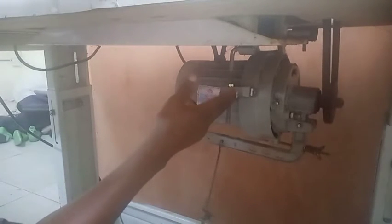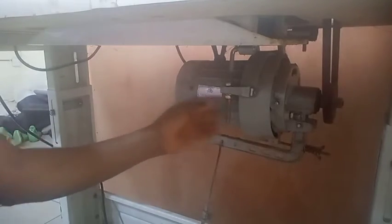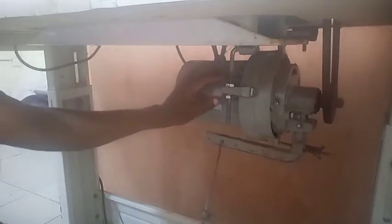In order to reduce the speed of the machine, if you notice you will see these two screws — this one and this one, the one that is above and the one that is beneath. These two screws are responsible for increasing or decreasing the speed.